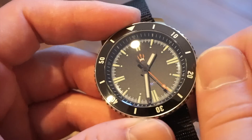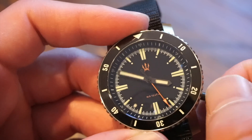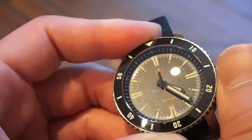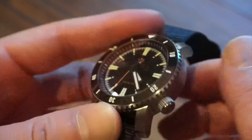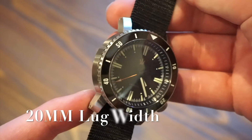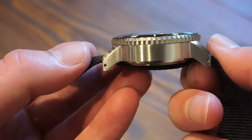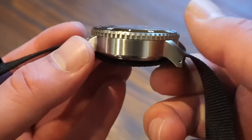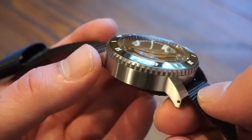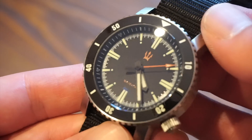With the crown out, we have a ghost position and then a hacking position to set the time on these nice block-style hands. It's very easy to function and you get a lot of grip on it — a real pleasure to screw in and out. The lugs are quite a different design — they protrude out but come straight down, so the watch doesn't wear much bigger. It truly wears like a 40 or 41 millimeter watch.